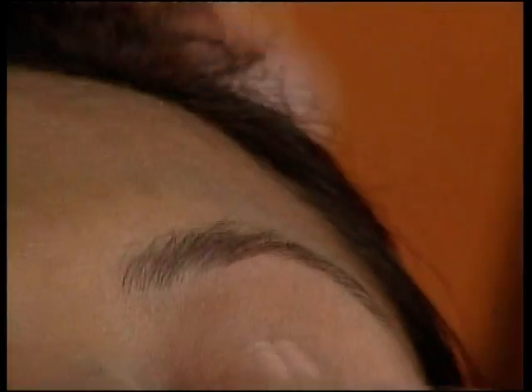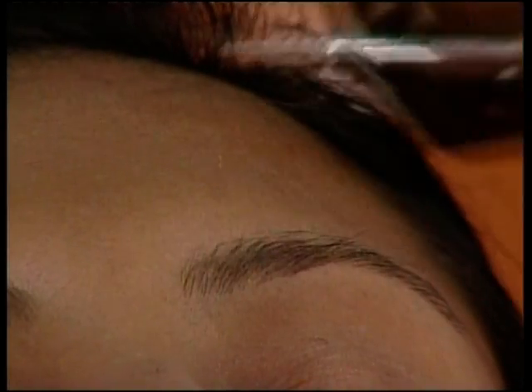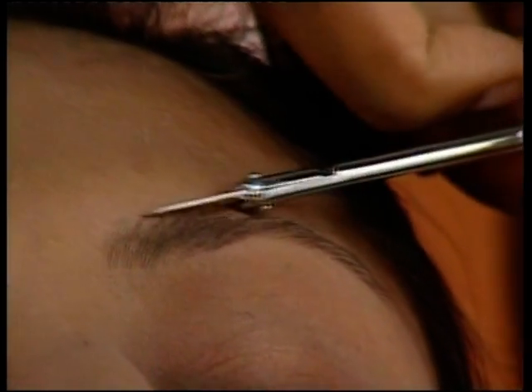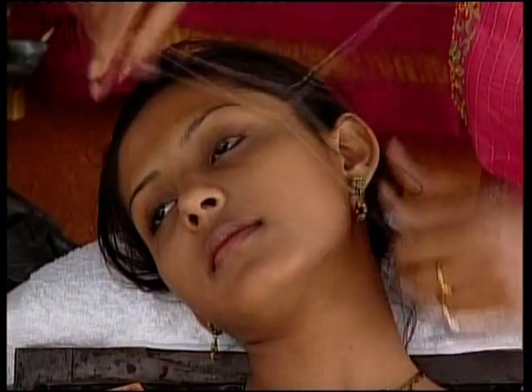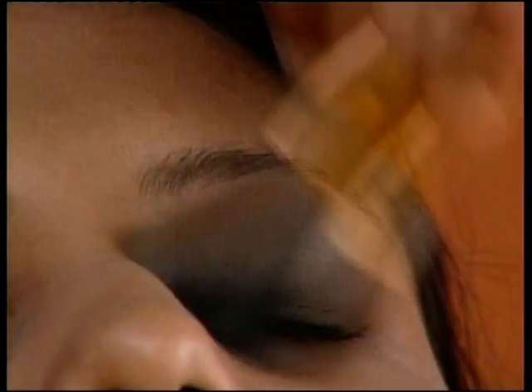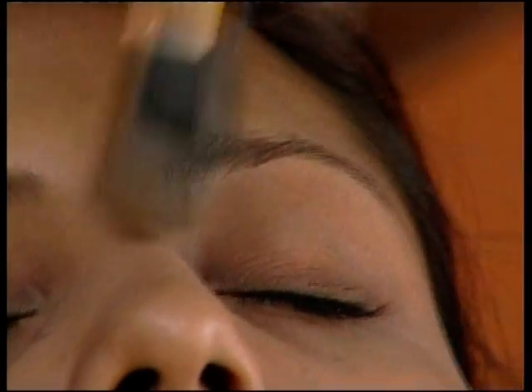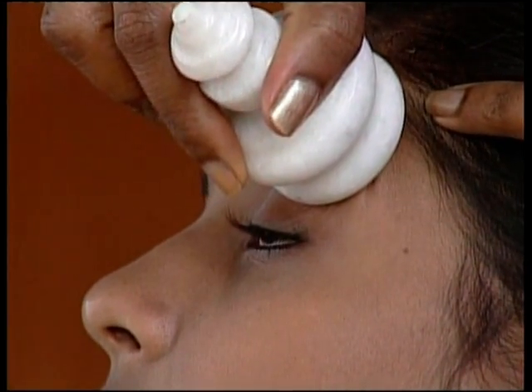Once you are done with the other eyebrow, trim the edges of both eyebrows. Next, thread away hair from the other parts of the face. With a fine brush, dust away hair from the face. Massage with the cold stone and dab some cleansing milk to relax the client.